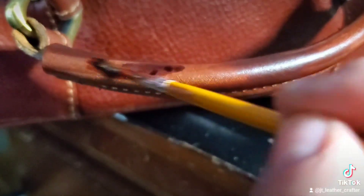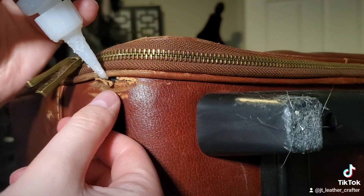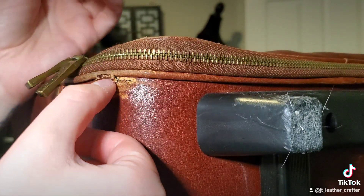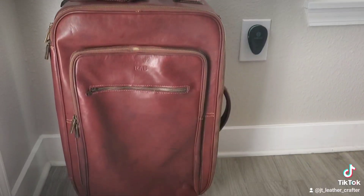I even took care of the handle, as you could tell here. I also had to glue some spots, and there were some spots that were missing hardware, so I took care of that along with the feet that were missing on the side.